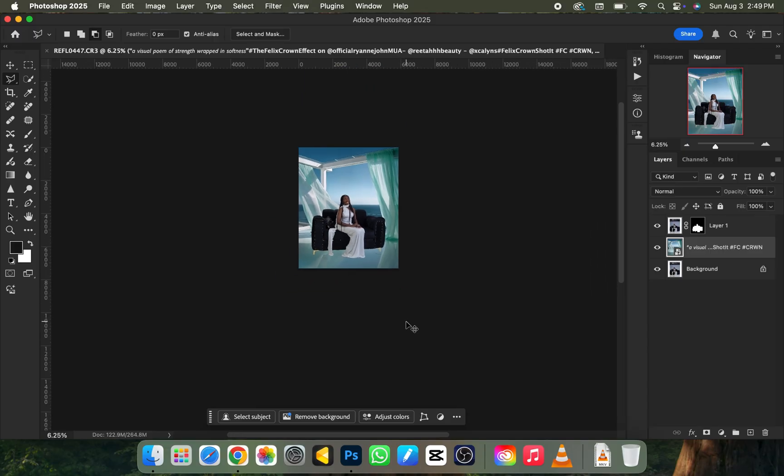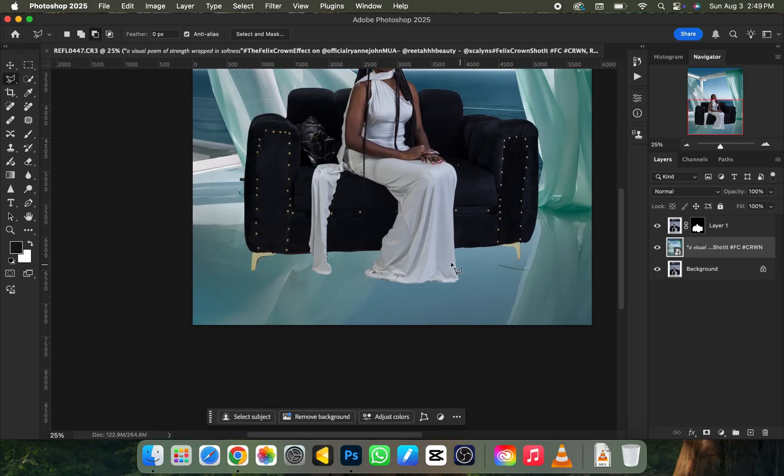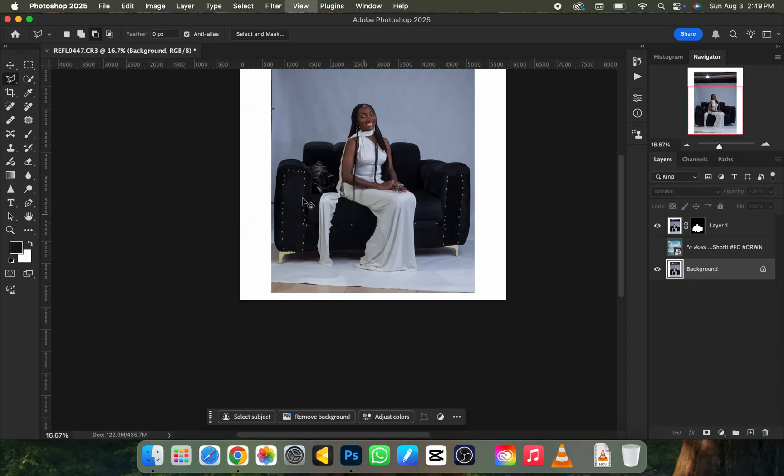The issue right now is there's no floor shadow for the chair. To fix that, turn off the background you just brought in and go back to your original background layer. Pick your Lasso tool, set feathering to 20, then scroll over the area where the initial shadow is. Once you have that selection, press Ctrl+J to duplicate it.